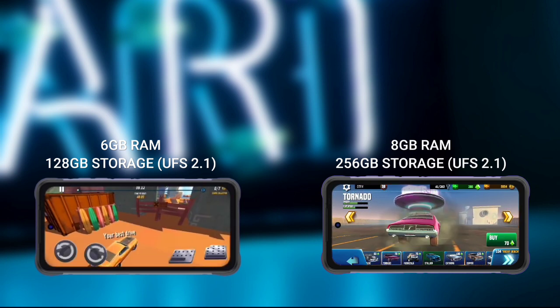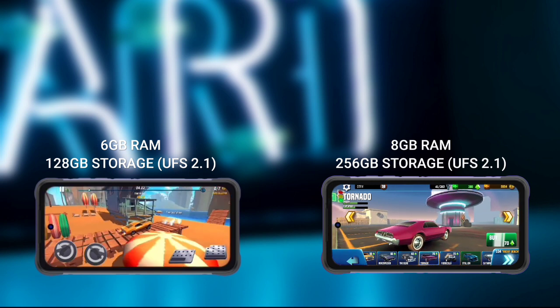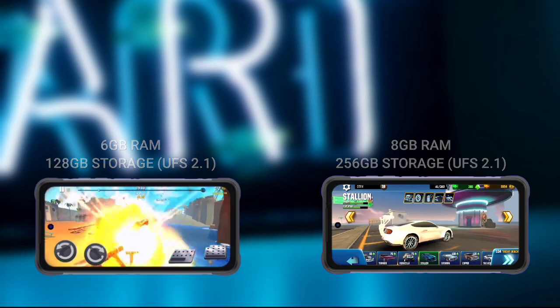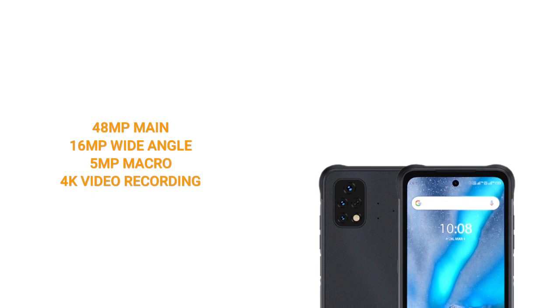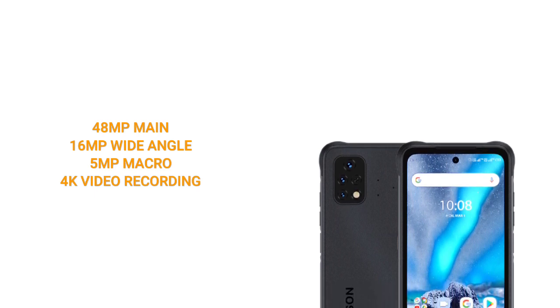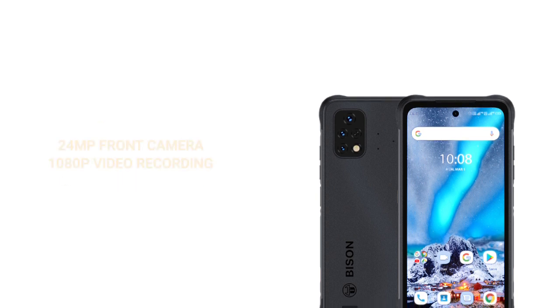Both devices have a triple camera setup: a 48-megapixel main camera, a 16-megapixel wide-angle lens, and a 5-megapixel macro lens. The rear camera can shoot 4K video. Both devices also share the same 24-megapixel front camera, capable of shooting 1080p video.